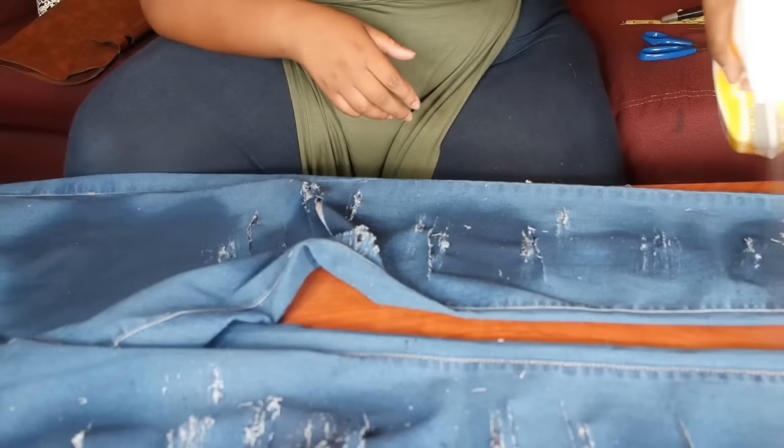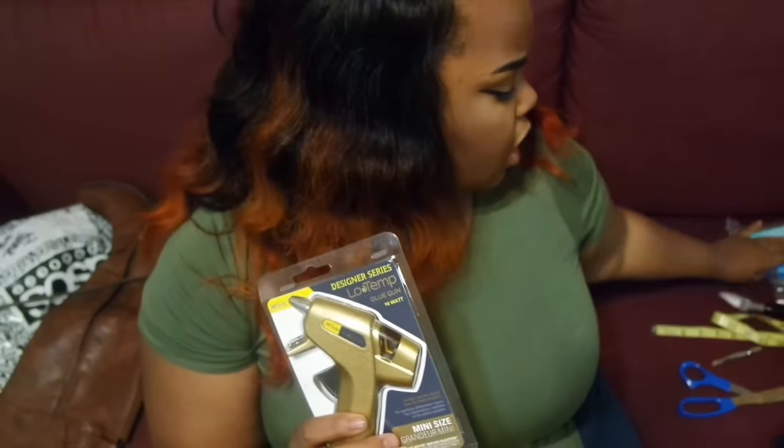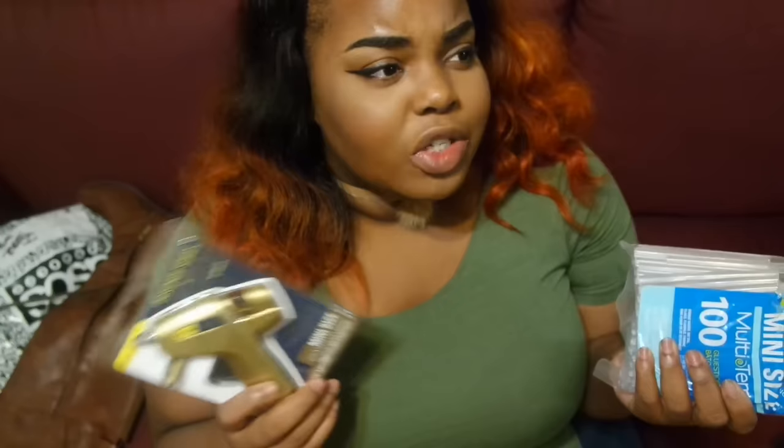We'll be right back. In the meantime, I am about to get my glue gun warmed up. My jeans are currently in the dryer. Shout out to NCCU for making washing and drying free, because I would not have paid $1.50 to wash and $1 to dry those jeans — that would have been too much. I got this glue gun from Walmart for like $4, and 100 glue sticks for like $4 or $5 as well. You can go to Michael's or get them practically anywhere — I think Dollar Tree even has these.